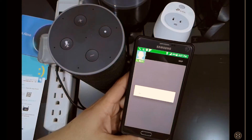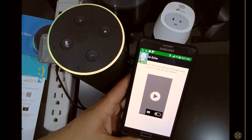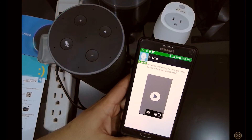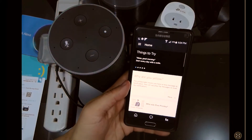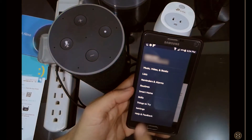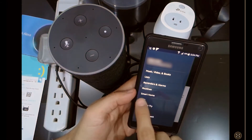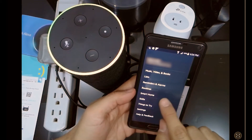I receive the code and the account is already set up. Remember this step is very important if you want to use the voice-over-IP services that Amazon can provide, like calling another Amazon Alexa Echo or sending a message. In the Smart Home button you can now set up your devices.